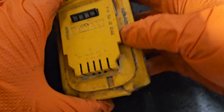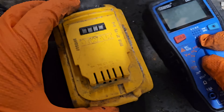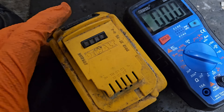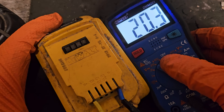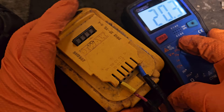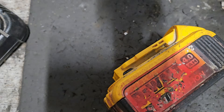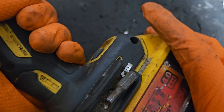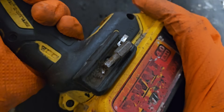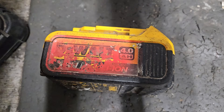We'll check the voltage — now we've got 20.4V, which is very, very good. That's maximum voltage for a battery like this, it doesn't get any better than that. We'll try it in a tool just for good measure to make sure it's going — and that's it! If you like this video please give it a thumbs up and check out the channel for all my other videos.